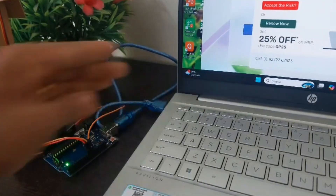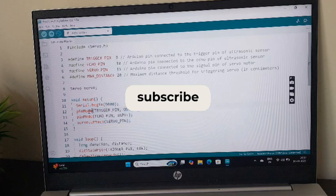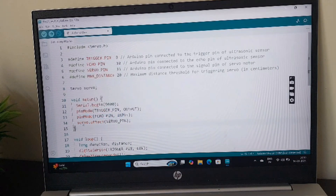Now I'm attaching the USB cable to the laptop. In the code, I have included the servo library which allows us to control the servo motor with its commands. Next I'm defining the Trig pin, Echo pin of the ultrasonic sensor, and the servo pin of the servo motor. I'm defining the maximum distance as 20 centimeters — you can alter this as you wish. I'm creating the servo object, and inside the void setup function I'm writing Serial.begin for debugging, setting the Trig pin as output, Echo pin as input, and attaching the servo pin to the servo motor.